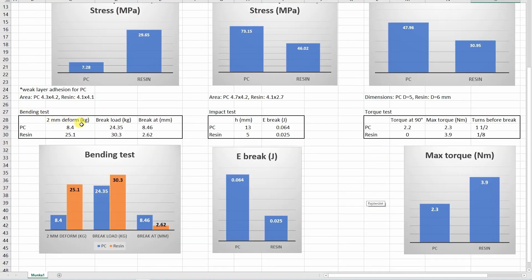Bending tests: I recorded the load at 2 mm deformation, and interestingly the resin was better at keeping that position. The breaking load was again bigger with the resin, but it broke after only 2.6 mm — so it's quite brittle, though maybe this is good depending on the application. On the impact test, yes the resin was more brittle — but actually this is also a brittle material, almost like PLA. On the torque test, the maximum torque was bigger with the resin but it didn't make 90-degree turns — it broke after maybe 45 degrees. With the PC I could make 1.5 rotations, and the peak was 2.3 newton meters. Similar to the bending test, it depends on your application — maybe the resin is better, keeping a firmer position even at higher torque, then breaking suddenly after small deformation.